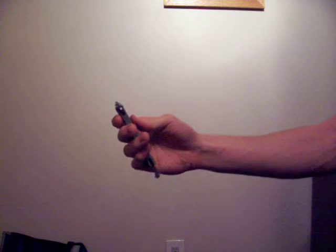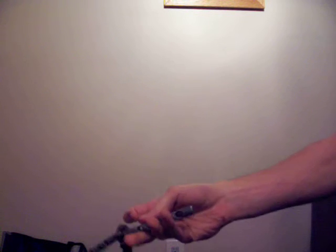One more time, a little more slowly: over, pinch, close. Over, pinch, close.